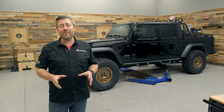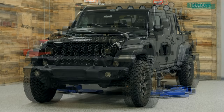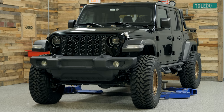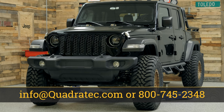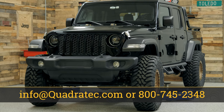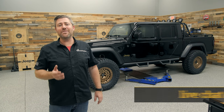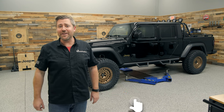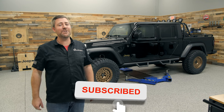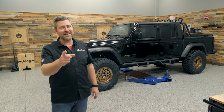If you want more information or to purchase the Rough Country three and a half inch suspension for your Jeep Gladiator JT, click that info button and head over to quadratech.com. If you have any comments or questions about the lift kit or any of the shocks covered today, drop them in the comment section below or contact us directly. If you like these videos, hit that thumbs up button, subscribe, and click the notification icon so you catch all of our latest videos. Until next time, I'm Rob — I'll see you guys out on the trail.